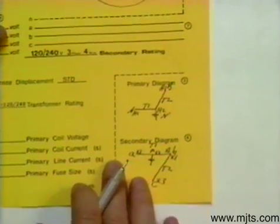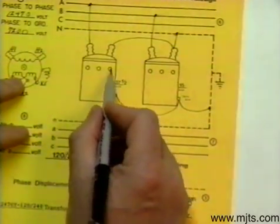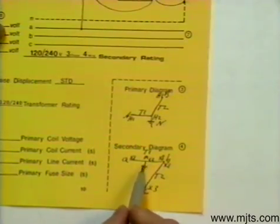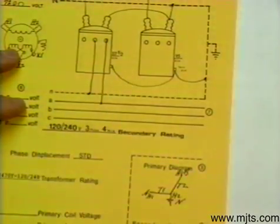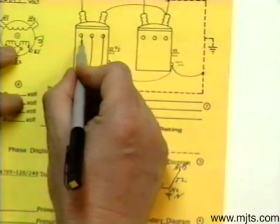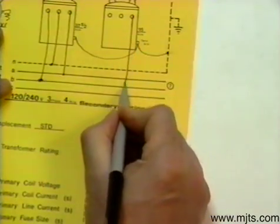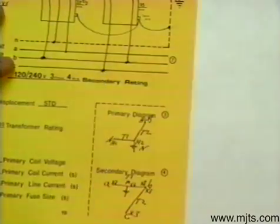On the low side we'll go by our diagram again. Transformer one: X1 goes to A — go down to A. We're grounding out transformer one at X2, so we'll bring that down and ground it out. Remember, our larger transformer is the one we want grounded because most of our lighting load is going to be carried by that larger tub. Then X3 goes to B — bring that down to B. Transformer two: X1 goes to B. Then X3 comes down to C, and our low side is connected.